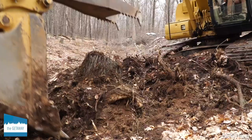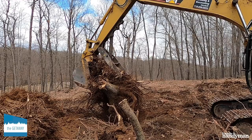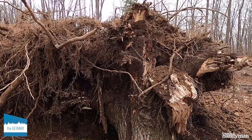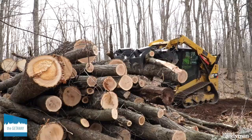You begin your site prep by clearing the property of trees, roots, rocks, and other underground material. We knew there were no underground utility lines like gas, electric, or sewer on our property, and you need to know that it's safe to dig on your site. If you're unsure about what's underground, call 811 — that's the national safe-to-dig hotline.